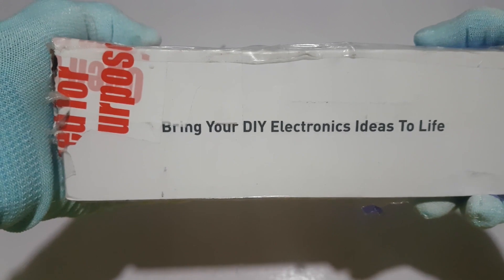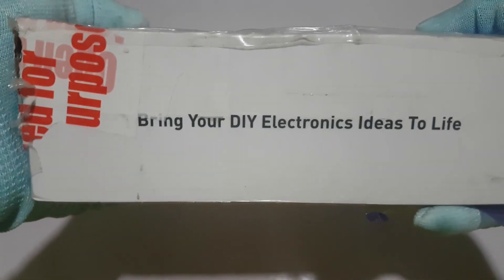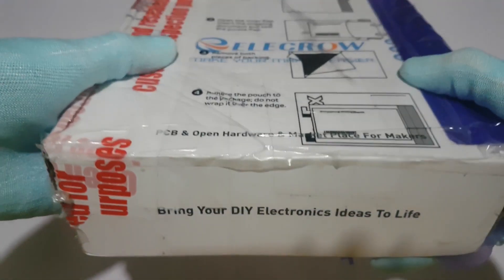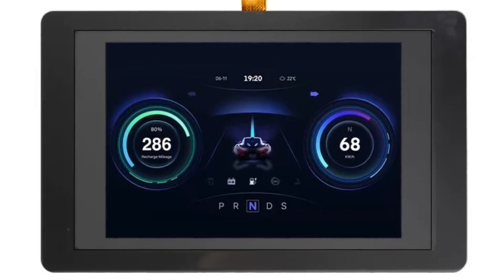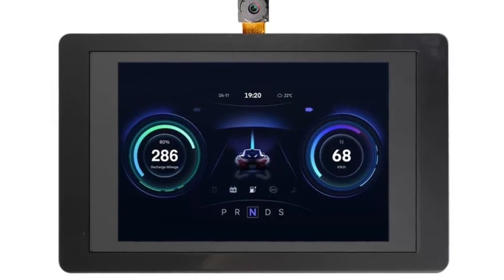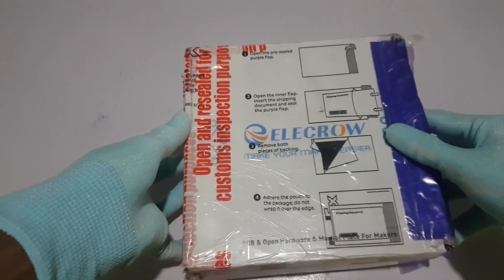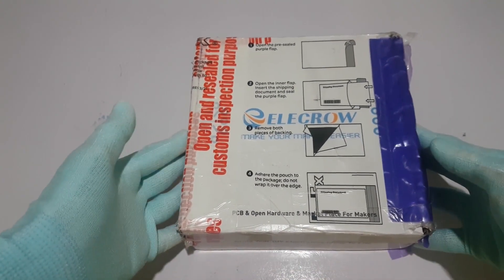Within just a few days the package arrived at my doorstep. Welcome back to Project Weekend — today we're unboxing and reviewing the ESP Terminal 3.5 inch 480 by 320 SPI TFT capacitive touch display with OV2640 camera. It arrived safely packed from Elecrow, so let's open it up and see what's inside.